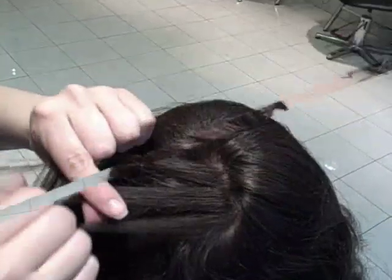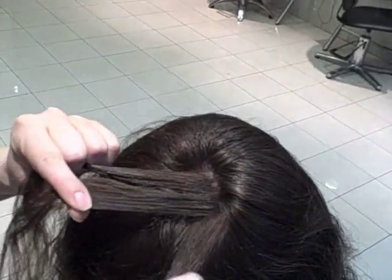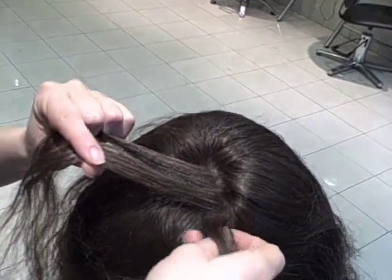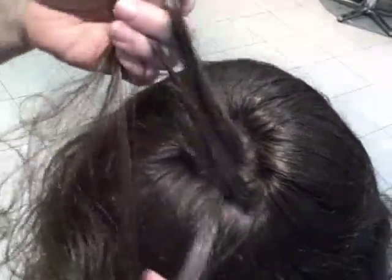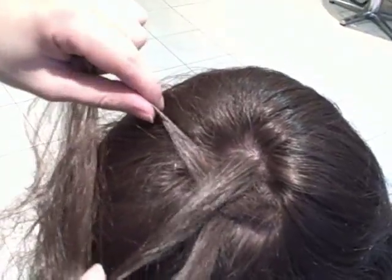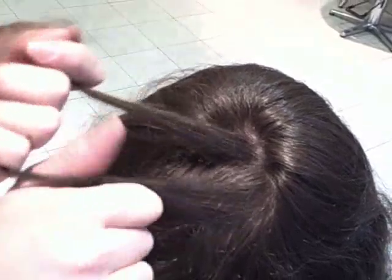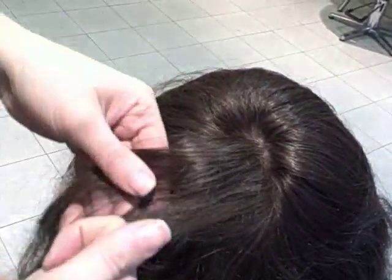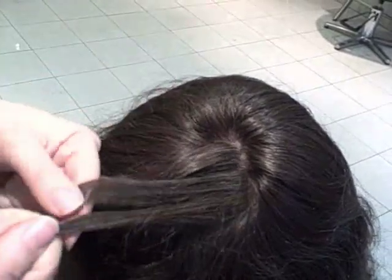So there's two ways to do a French braid. A normal one, if you're doing it on someone else, this is the most natural way to do it, is crossing over — this piece is crossing over. If you want to have the braid that shows off more, you want to do an inside-out French braid. All that means is rather than crossing over, I'm going to cross under.